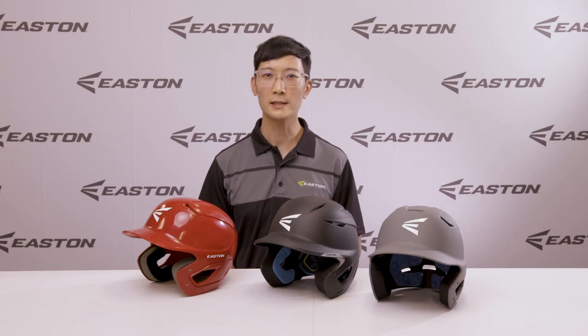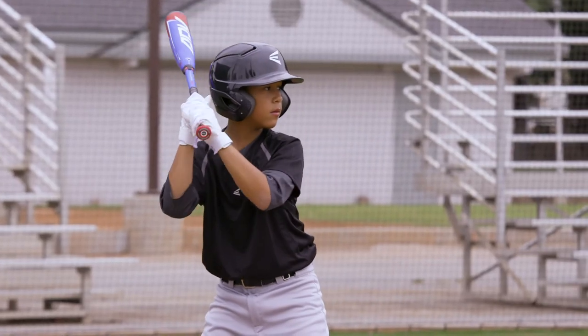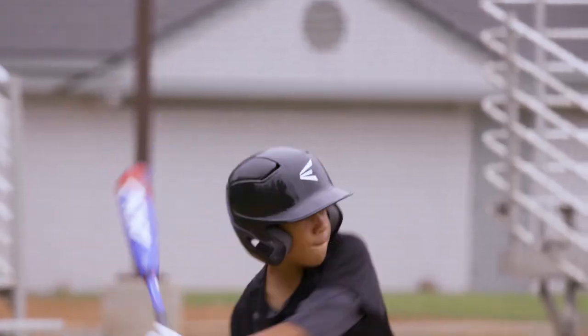Micro-texture on the shell also complements the high-gloss finish to give the helmet an awesome look and high level of detail. The Alpha helmet comes in large-extra-large, medium-large, and t-ball-small sizes, and is compatible with the Easton Universal Jaw Guard, Easton Extended Jaw Guard, Easton Universal Baseball Softball Mask, and the Easton Universal Softball Only Mask.